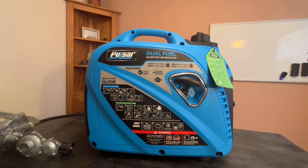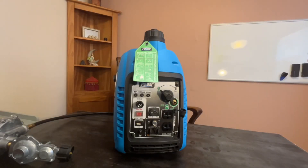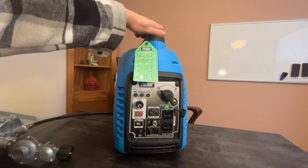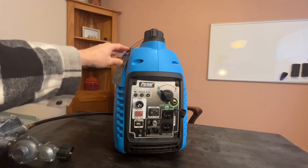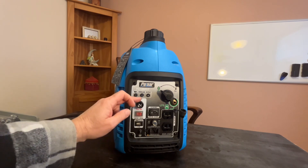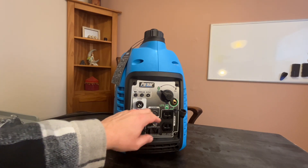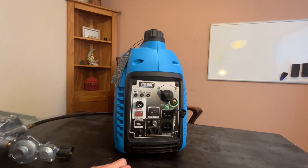It's super quiet and clean. We also have a quick start guide right here on how to shut down. If you were to use gas, this is where the gas goes in here. You have the engine on and off, the choke, and it's got an economy mode. This is where you have standard plug-ins and a USB plug-in.